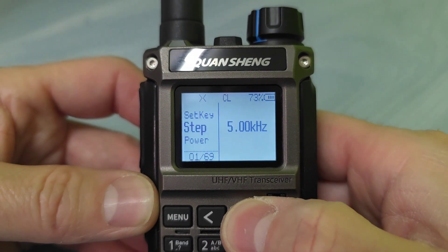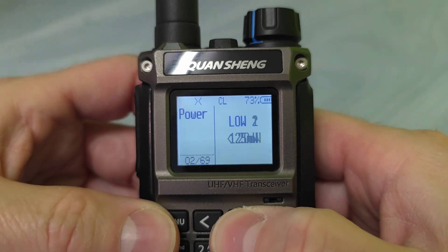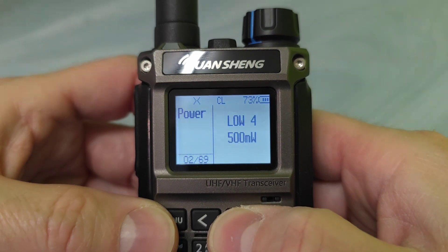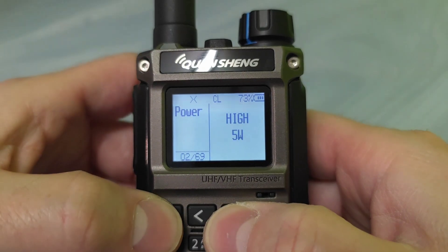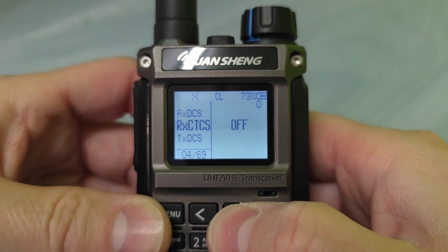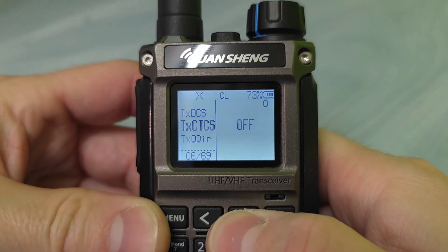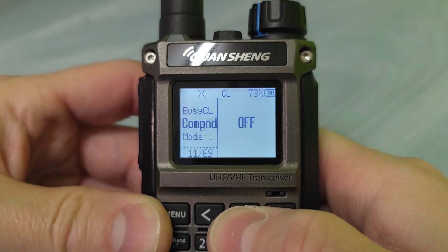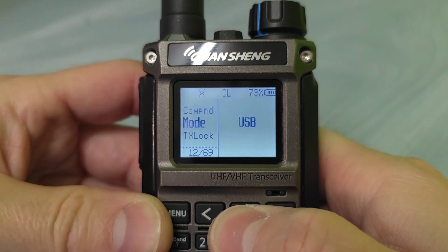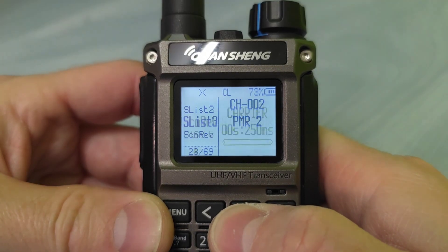The first one is step, then we have the power — you can set the power between low, mid, and high. Then we have these codes, narrow or wide band. Some of them are pretty much the same, but wait until I go a little bit further.